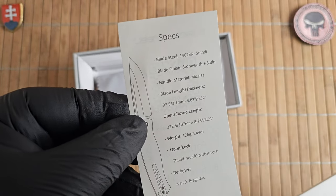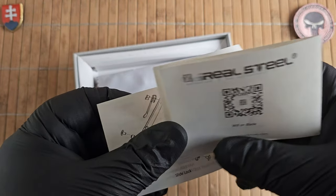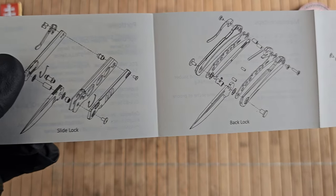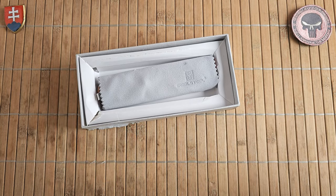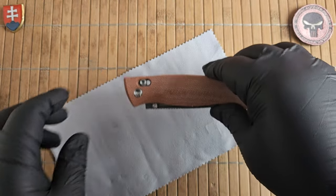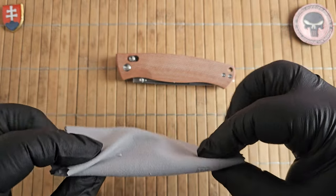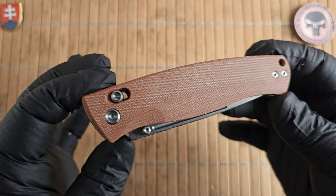It basically has a companion piece which is a fixed blade. Here is some interesting information about the different designs: the axis lock version they call the side lock, but it's definitely a crossbar lock — the universal name for the axis lock, which was a Benchmade invention. The patent has expired so now everybody can use this lock type.